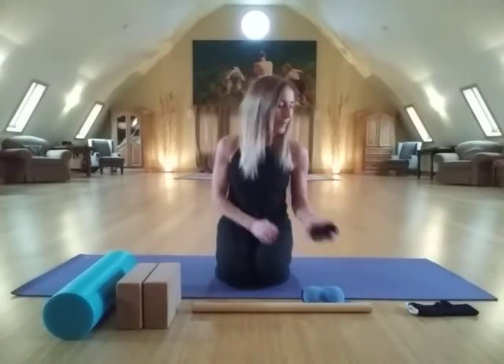And thirdly, we have a yoga strap that we will be using independently, but you can swap this out for the dowel as well in certain instances. It's nice to have a yoga strap, but if you don't have one, a belt, a scarf, or tubing will do just fine.